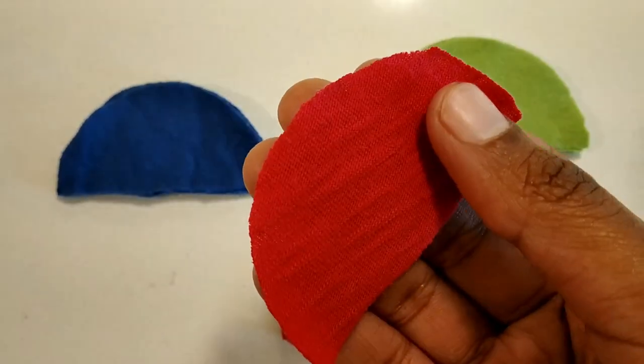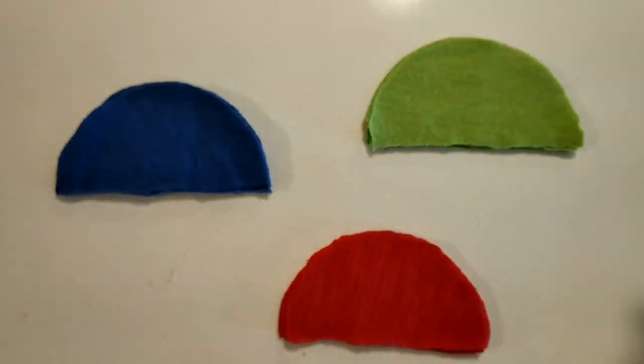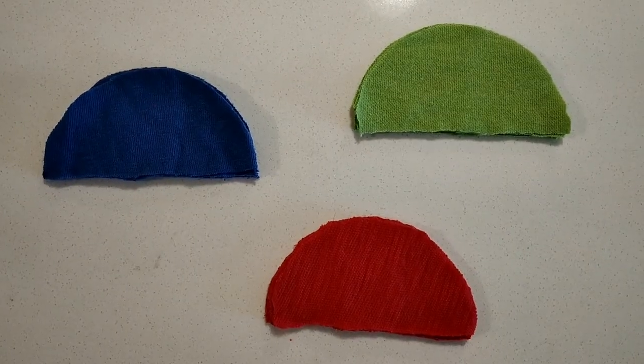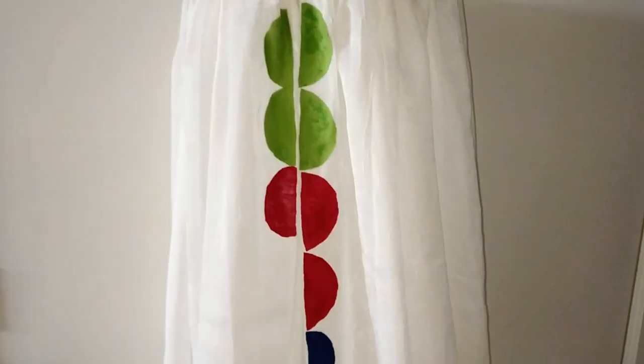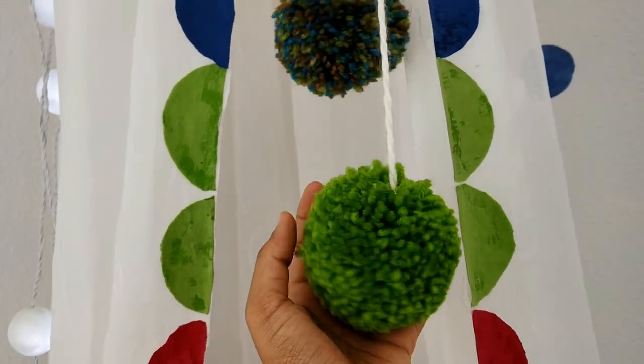I have taken old t-shirts of three colors and cut them in a semicircle shape. With fabric glue, stick them on the front side of the curtains.